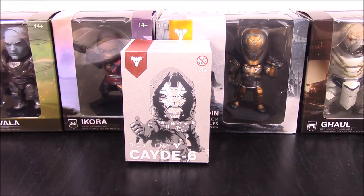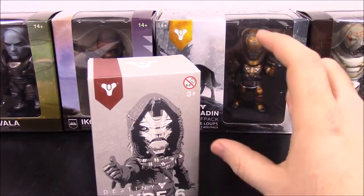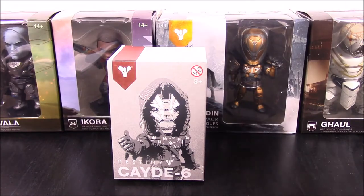What is up guys, Austin Ercho here and today we're opening and reviewing these Destiny 2 Big Shots by Big Shot Toy Works. I don't know exactly if that's what they're called — they're like Destiny minifigures, little figures of Destiny characters with small bodies and kind of big heads. So we're going to open each one of these in order and show them off.